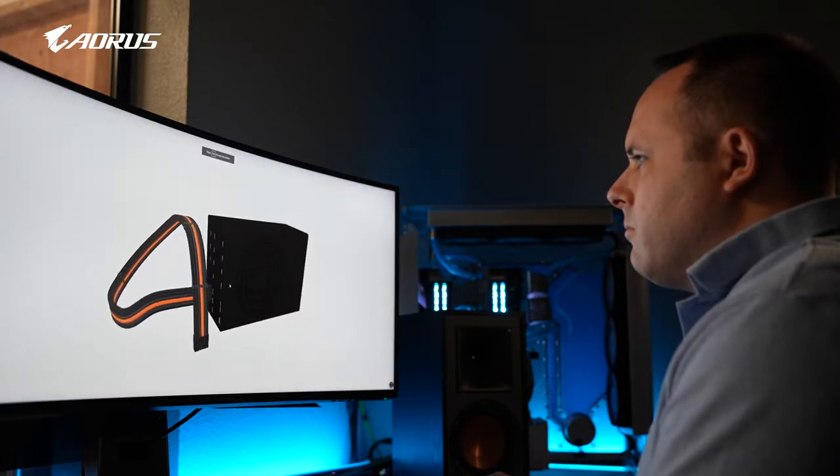Hi, my name is David Miller. I'm the owner of Mainframe Customs and we specialize in custom sleeved cables.